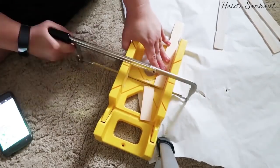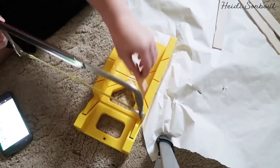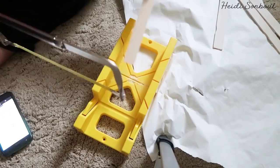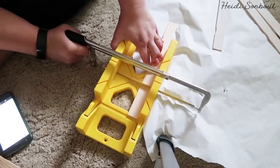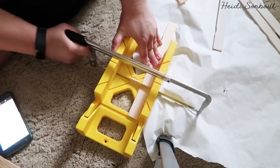To get started, you're going to take a miter box, your painter sticks, and a little hand saw. I'm going to cut off three inches from the tops of the paint stirrer sticks, because I'm going to be using the smaller sticks for my green basket.